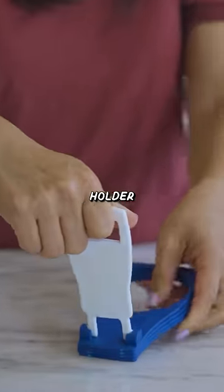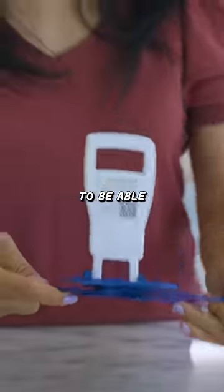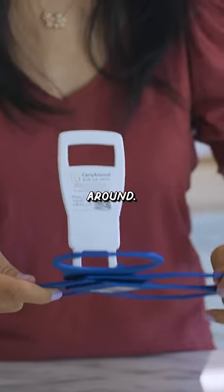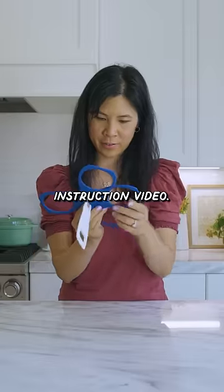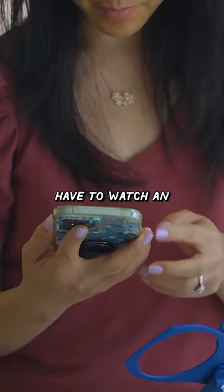This is a cup holder, but not just one cup. You can use it to carry two, and you're supposed to be able to do four cups at a time if you can figure out how to get this thing all the way around. It comes with an instruction video, but if it's a gadget to simplify your life, I shouldn't have to watch an instruction video.